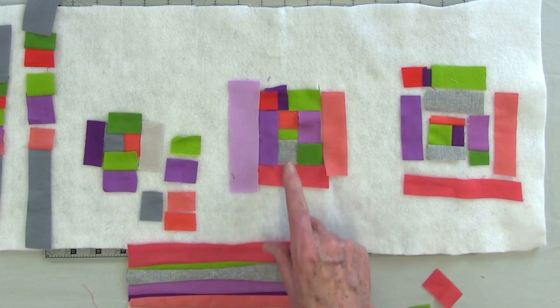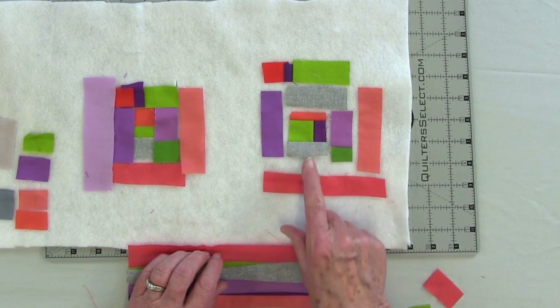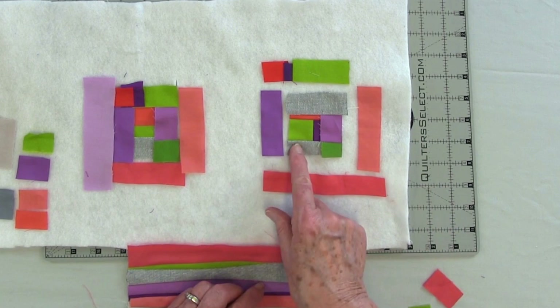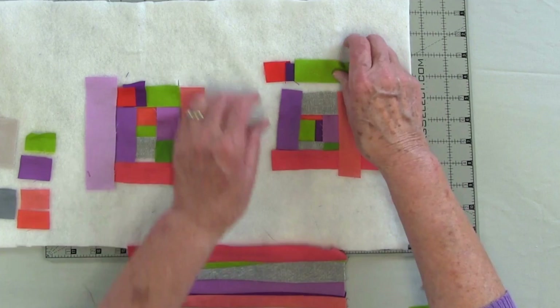Now the other way is what I just call log cabin in the round. Here is my center square — I have three pieces in my center square and I've added the gray. Now I'm going to add this lavender piece with the green on it, then a gray up here. But instead of going opposite, I am going one side to the corresponding next one, next one, to the next one, the next one. And that creates a little more interest.